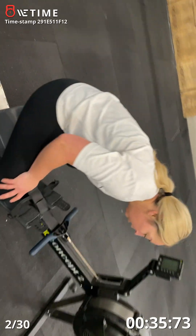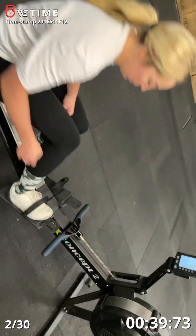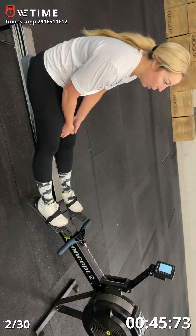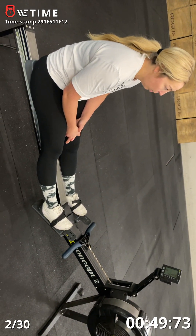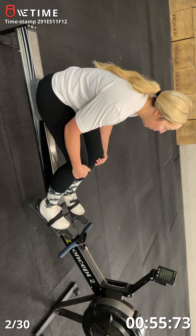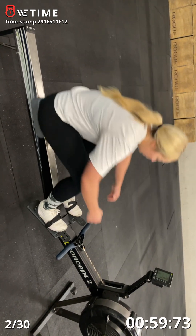Rest. You have about 20 seconds to rest. Take your deep breaths. Ten seconds. Five, four, three, two, one, go.